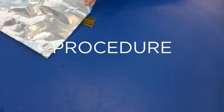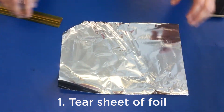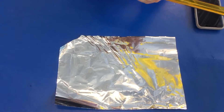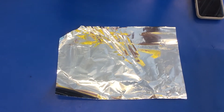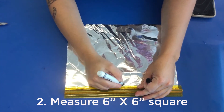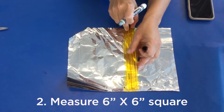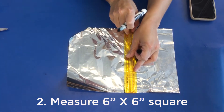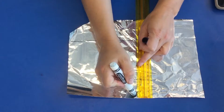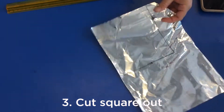The first thing that you're going to do is tear off a piece of aluminum foil, and you will need your ruler to measure. Everyone is going to start with the same size piece, so you're going to measure a six by six inch square. The square does not have to be exactly straight — you just want to make sure that it's roughly six by six inches. Then you're going to cut out your square.